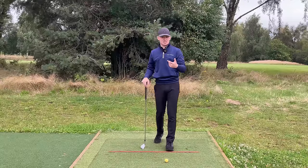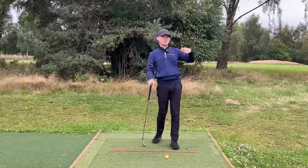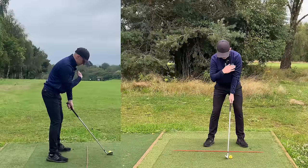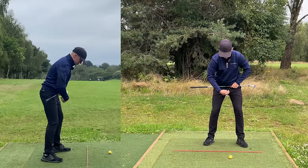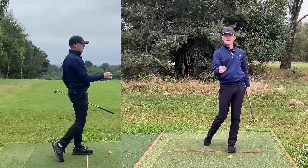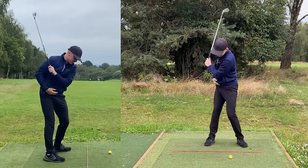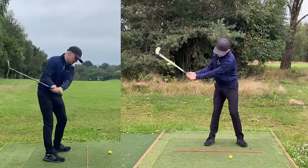Another way to aid rotation is to set up with a slightly closed stance. A lot of people think closing your stance shifts your path to the right, but what we've found through TrackMan is that the shoulders play far more influence over the path. From the down-the-line view, keeping shoulders nice and square, just drop your right foot back maybe half a club head to a club head. This presets your hips with a little bit of rotation for the backswing, giving you extra turn and more depth, while still swinging square. It's a very simple adjustment that makes rotation so much easier.